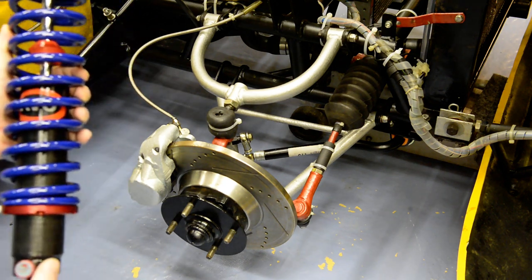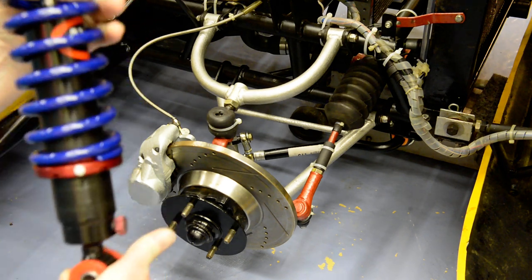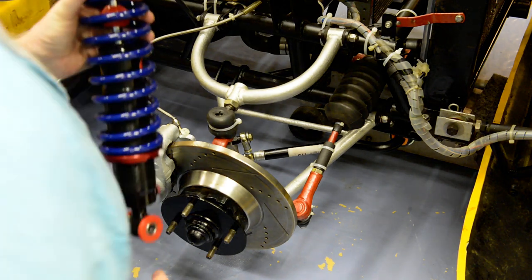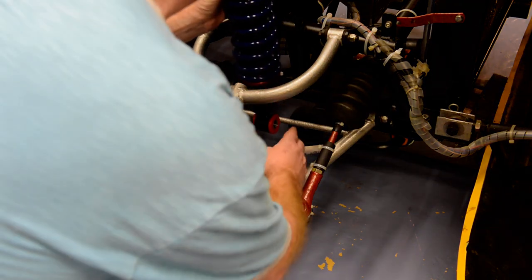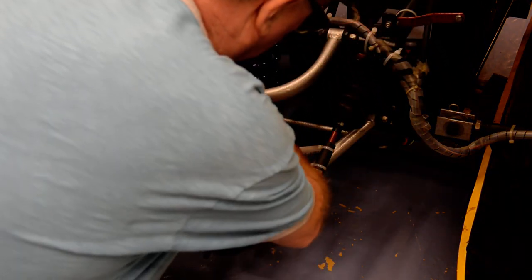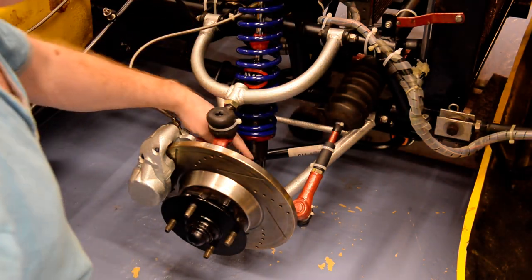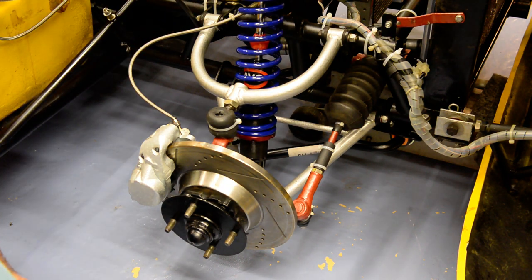The decision is: do I put the adjustment knob inboard or outboard? I suspect it should go inboard so it can be adjusted. I'll just offer that up and see whether that's true. If we have it outboard you can see there's not much room — I suspect that's going to be difficult to adjust.